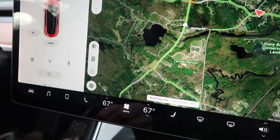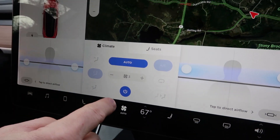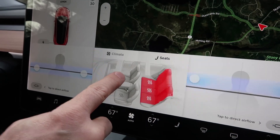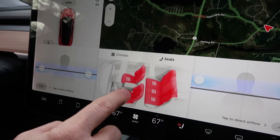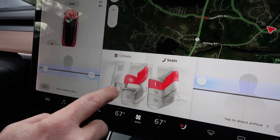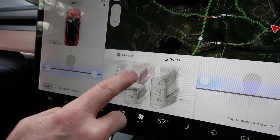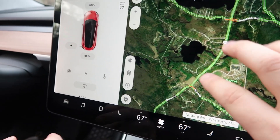To get to the seat heating menu, you just hit the fan icon, and then you get your normal climate controls. But if you hit the seat tab, you get control of all the seats in the car. I've checked everywhere on here — I thought maybe there might be a heated steering wheel, but it doesn't appear to be one yet.